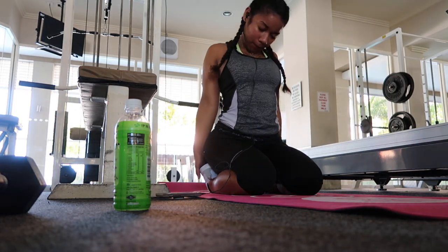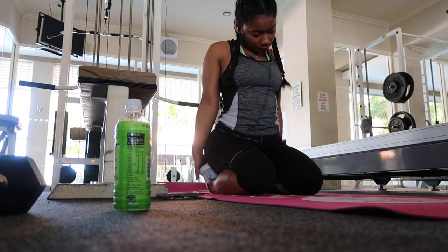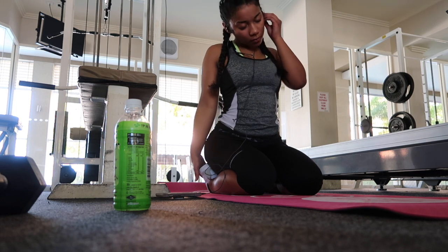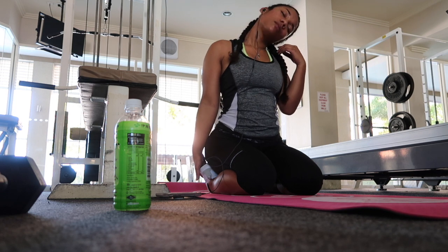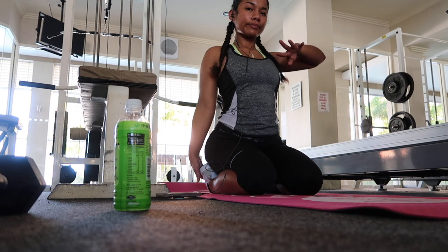Now all I'm really going to do is rotate my neck both ways and also stretch it on both sides as well. This is really good for me after doing weights, just so that I don't have too much tension in my neck.